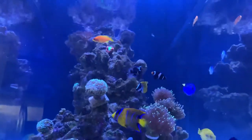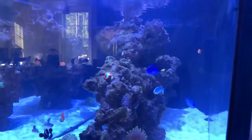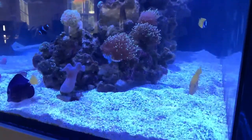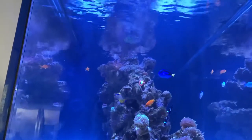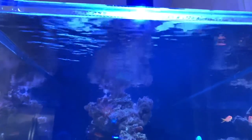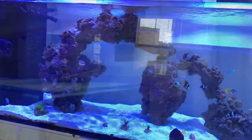Stay tuned for next week's update to see the difference. I'll be checking my phosphates to see where they're at, and if needed I'll do another dose, but I don't think I'll have to since the algae is still coming off easily with the toothbrush every few days. And if you're wondering — this product is reef safe. As you can see, none of the fish or corals were harmed during the testing, and every single one of them is doing just as well as before.